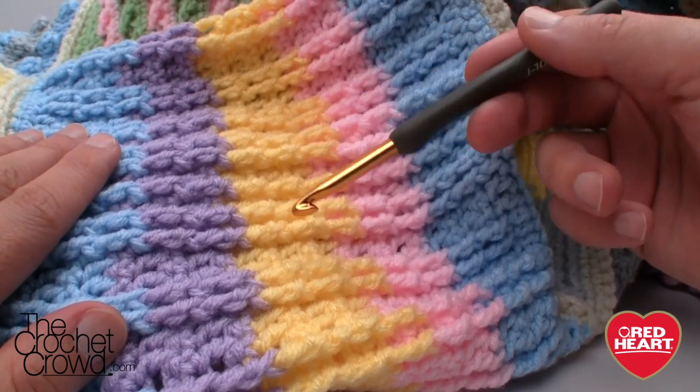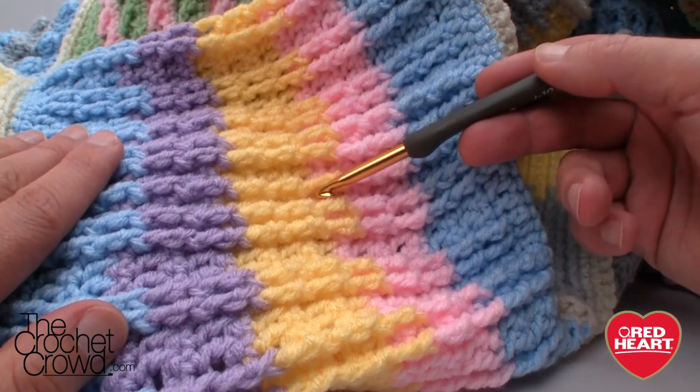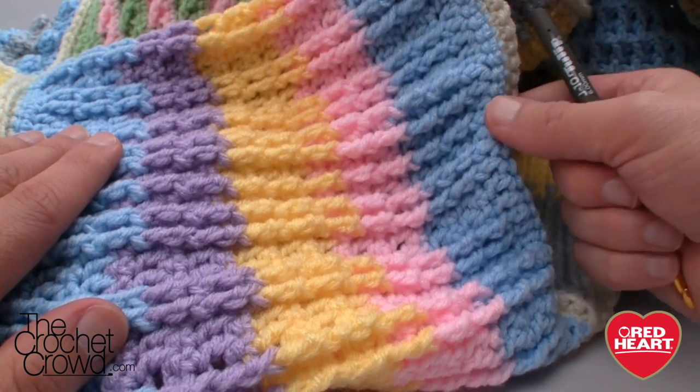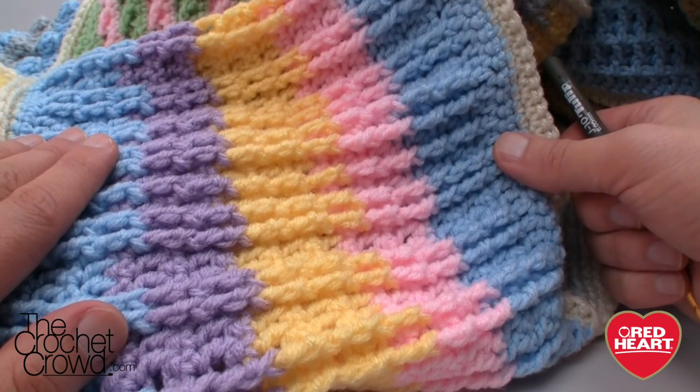This is a really interesting pattern because you can speed along really well. In one row you're just going to do some single crochets to build up the height, but the next one you're going to do the front post trebles. There will be a more information link within the video for you to access this free pattern.